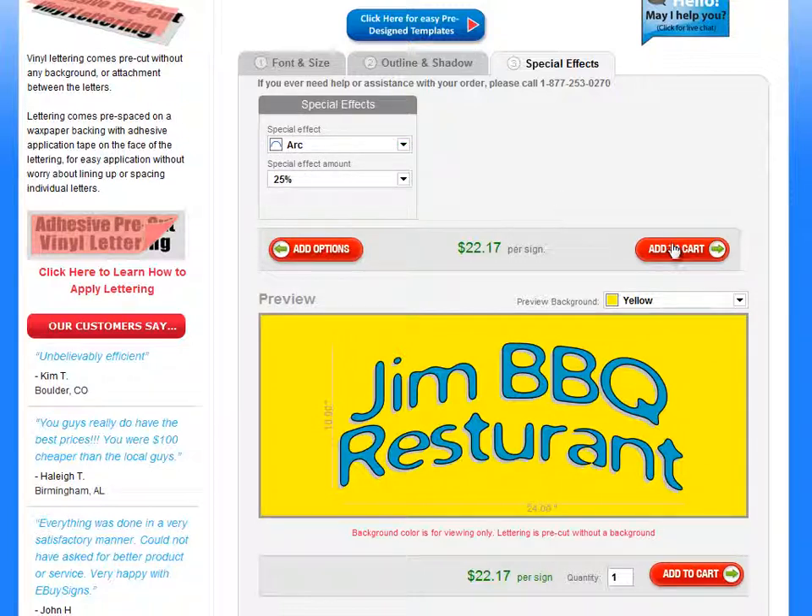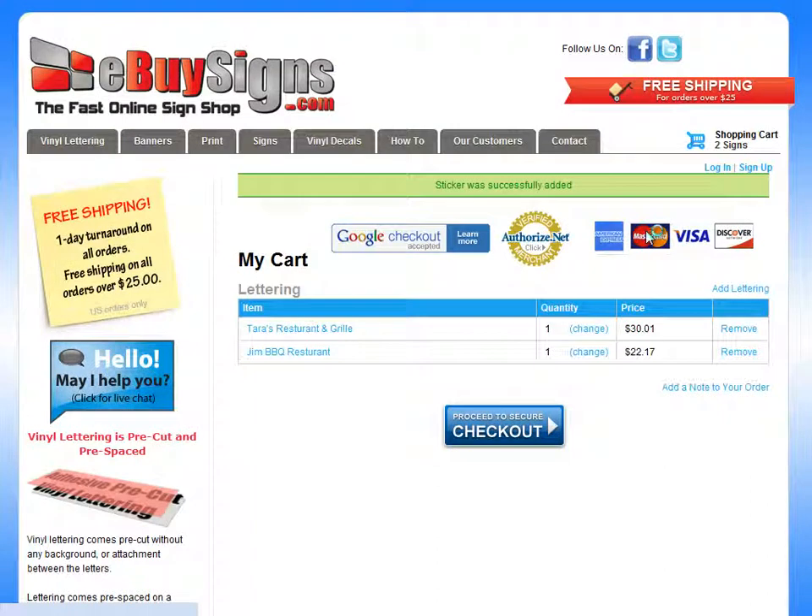The last thing you need to do is just add it to cart and check out. And that is how you use the custom lettering tool.